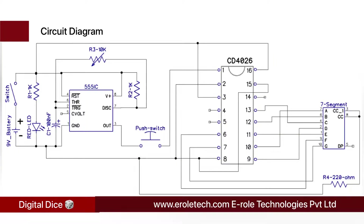Before making the project, we will understand its circuit diagram. There is a 9-volt battery to power up the circuit, an on-off switch to start or stop the project, and a power supply indication LED with a current limiting resistor to protect it. The 555 timer IC can work in three modes: monostable, astable, and bistable. In this project we are using it in astable mode, so it will continuously give high and low signals at its output pin. These output pulses are used as the clock signal for the CD4026 IC.